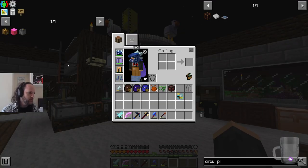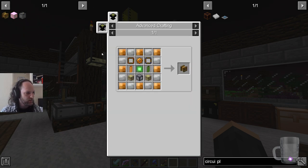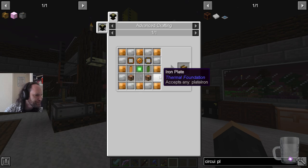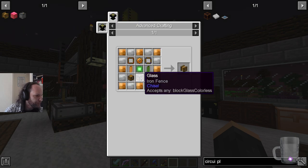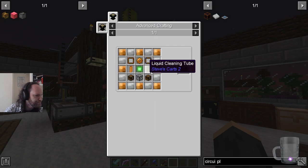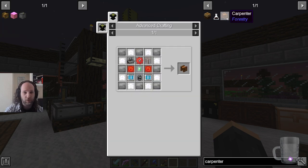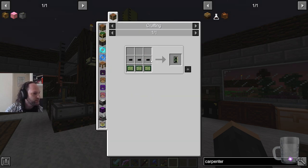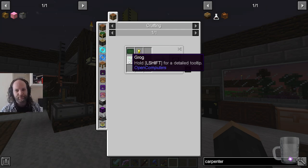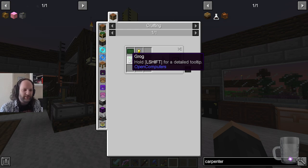We discovered that the bottleneck in the whole recipe system is in one of these — it requires a PCB which requires grog. And there's no other way of making it. No standard etching acid will do — it has to be grog, which is food, except not. Grog is just a standard acid, but the acid is made of spider eyes.